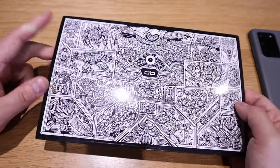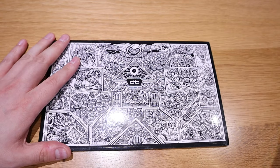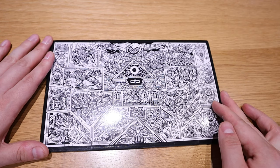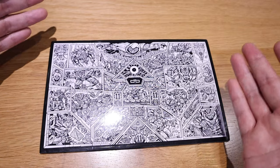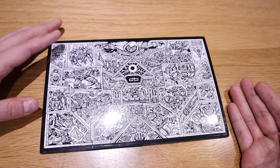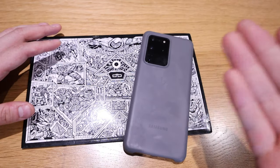This is a dbrand package I received today, and this one is called the Tear Down, which is inspired by a YouTuber called Jerry Rig Everything. So thank you Jerry for inspiring this design, and thank you dbrand for producing it. I'll do the unwrapping and applying it to my Samsung Galaxy S20 Ultra — here it goes.